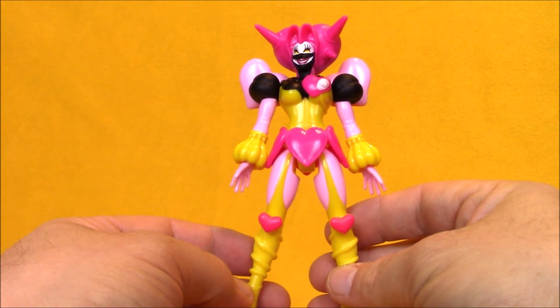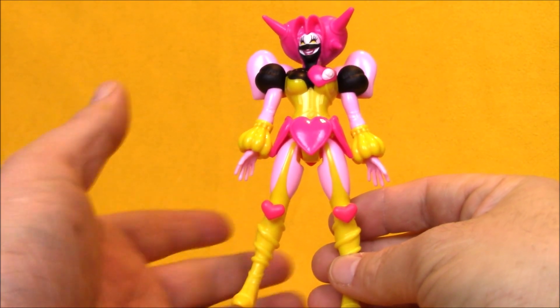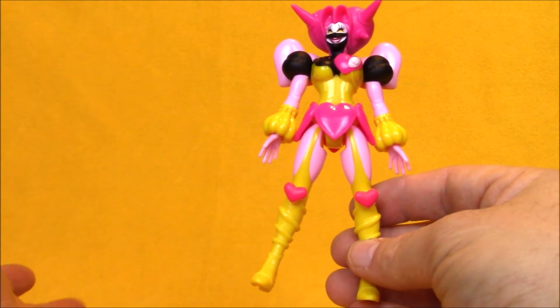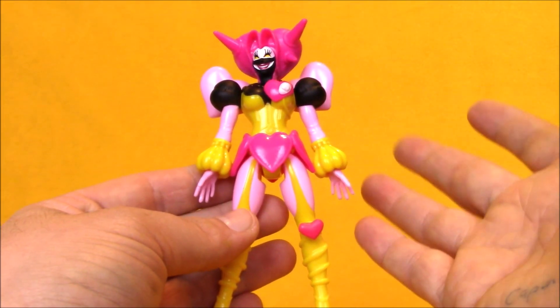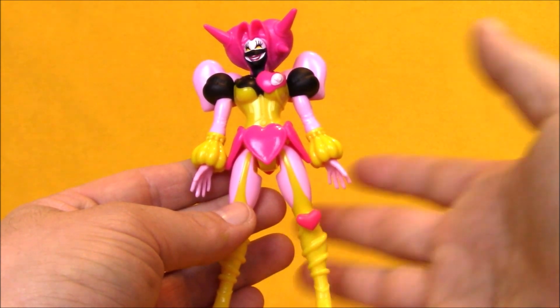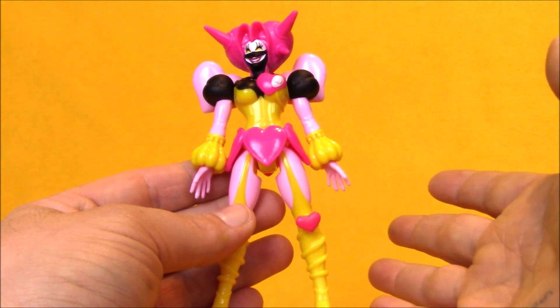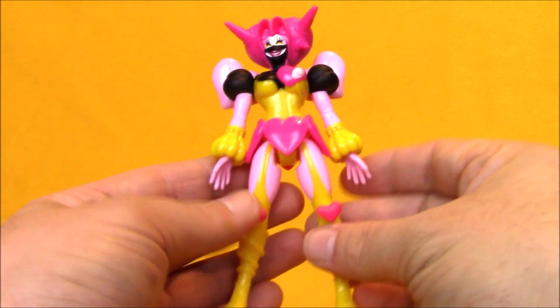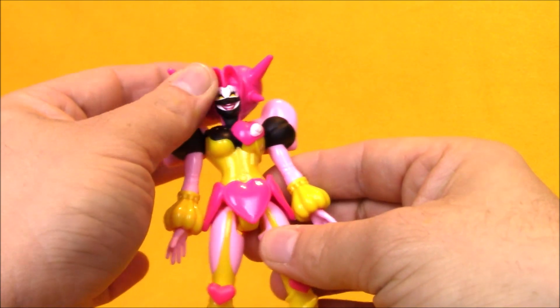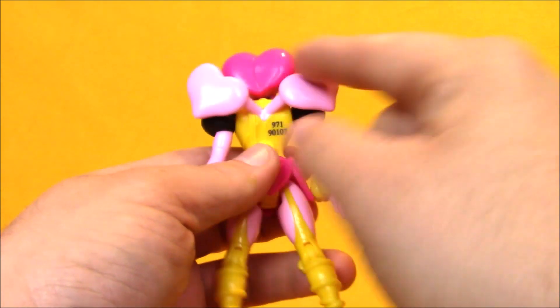The real reason people were after this set was for the Poissandra figure. She wasn't a major player in the sense that she was a monster that the Rangers fought a lot. She was Sledge's girlfriend and was always kind of driving things behind the scenes, causing drama between the monsters and forcing Sledge's hand into doing some of the stuff. She's a great-looking character, really goofy for a bad guy.